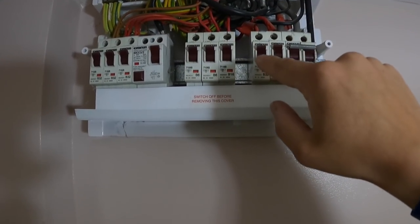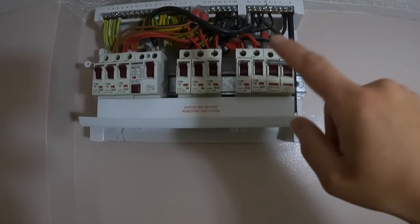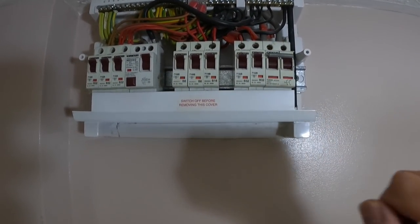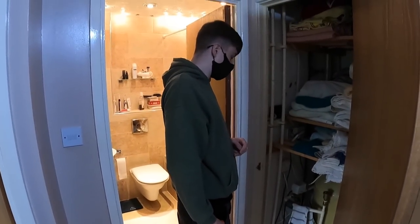What we're going to do first is go up, disconnect it, check the connections, and then we're going to run through some tests for you.